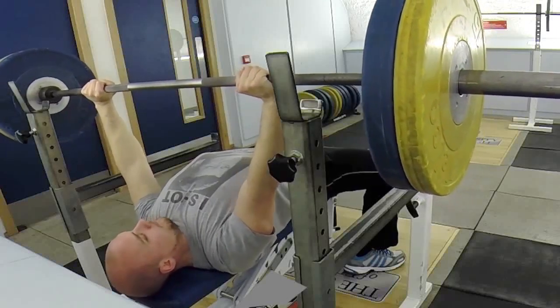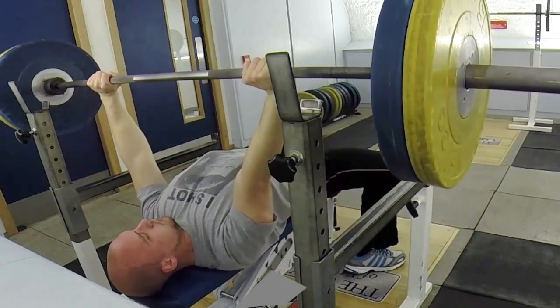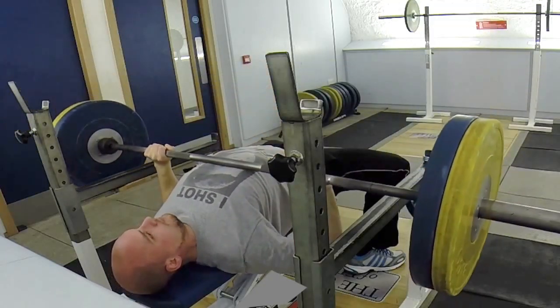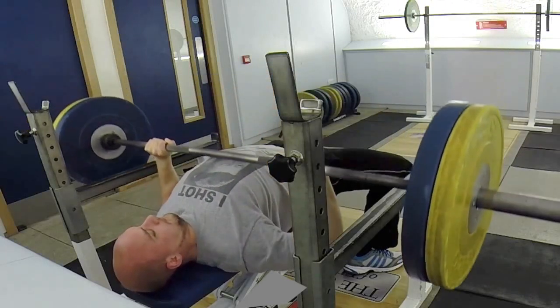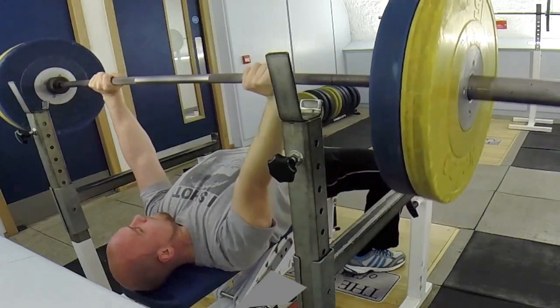In this video I'm working on my bench press again, really trying to keep my shoulders back as much as possible. For my warm-up set, just three reps of 90 kilograms pause benches. As you can see, they're readjusting my shoulders to make sure they're really flat against the bench.